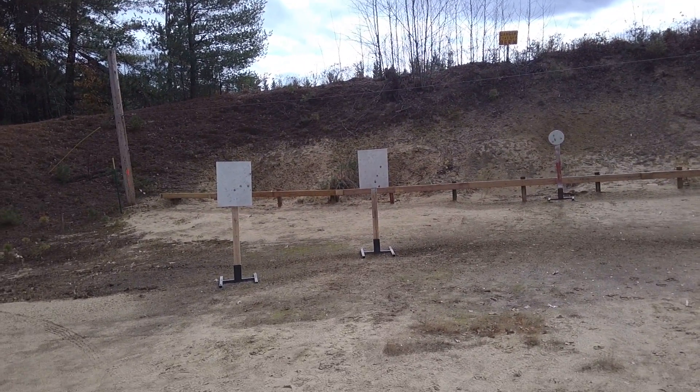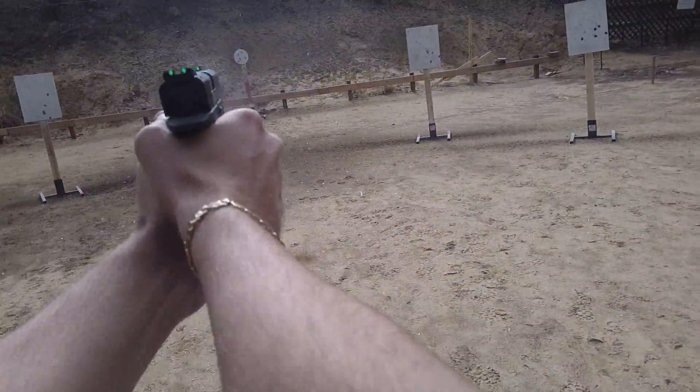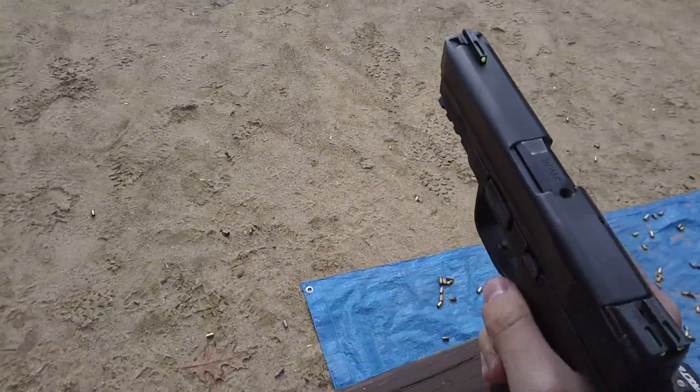Are you ready? Standby. Now we're finished. Unload and show clear. If clear, slide forward, hammer down.